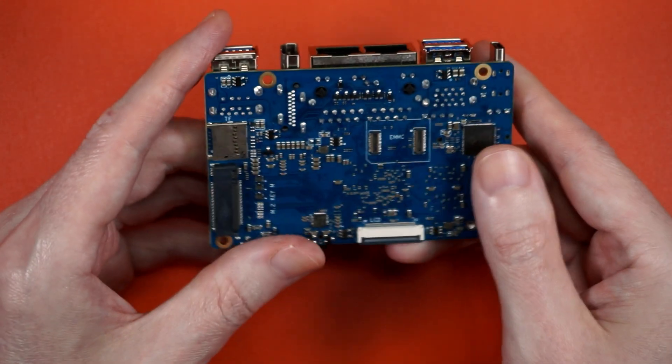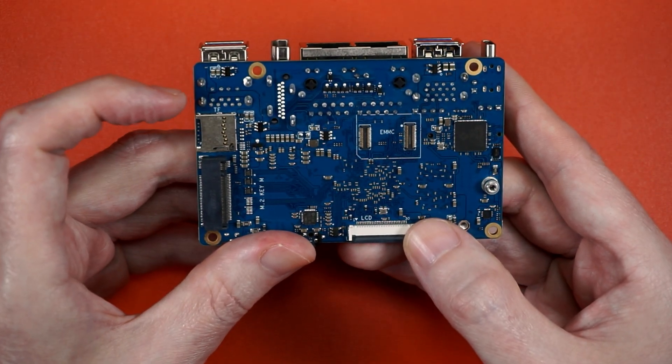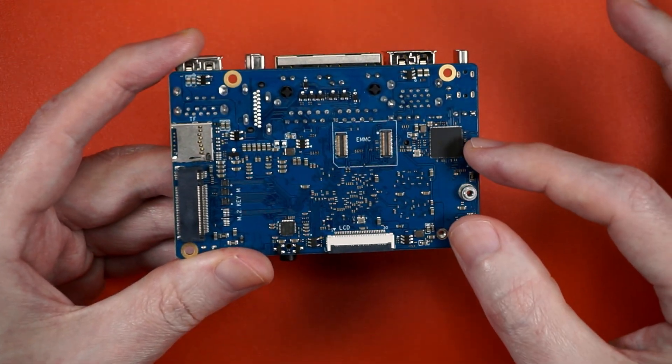But the fun doesn't stop there. On the back, there's eMMC, a serial display interface, an upside-down SD slot, and another M.2 — but this time with 100% more 2280.